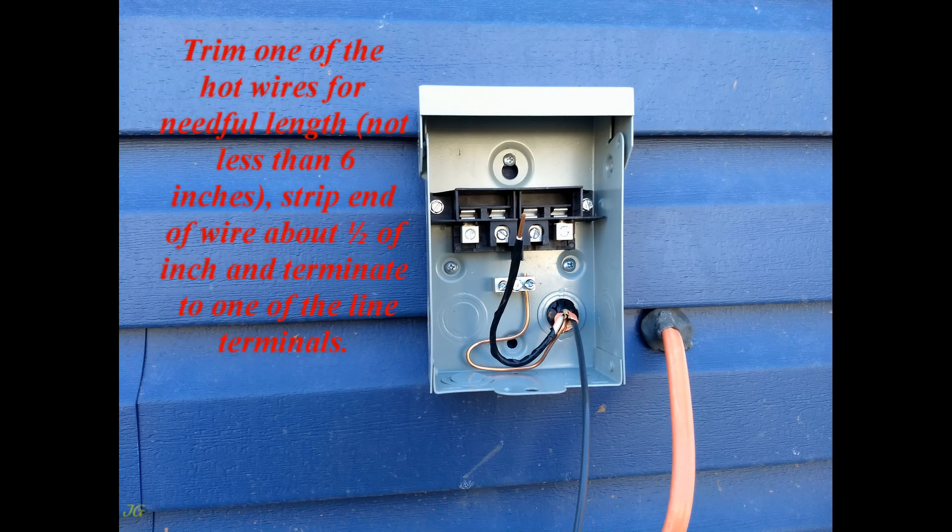Trim one of the hot wires to the needed length, not less than 6 inches. Strip the end of the wire about ½ inch and terminate it to one of the line terminals.